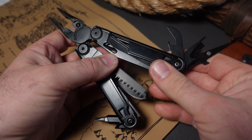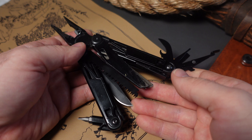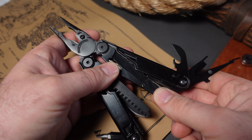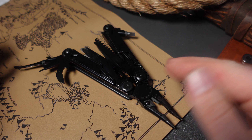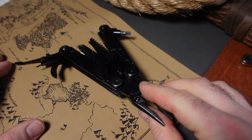I already mentioned the Nextorch Pioneer in the last video, but I want to mention it again because it's marked down to around $88 during the sale. You can get it in either the standard color or a special red color. I think both are a great addition to your multi-tool collection. It has some unique tools that no other multi-tool has at this moment. For $88 it is a little bit pricey, but it is a very special multi-tool.